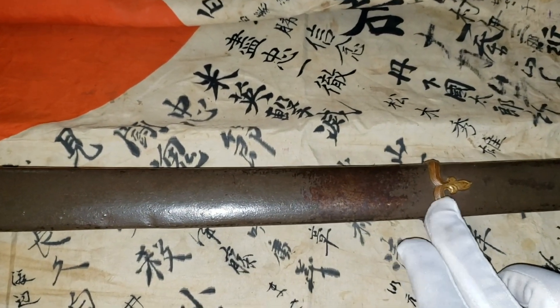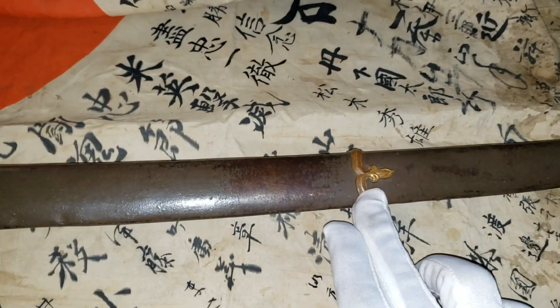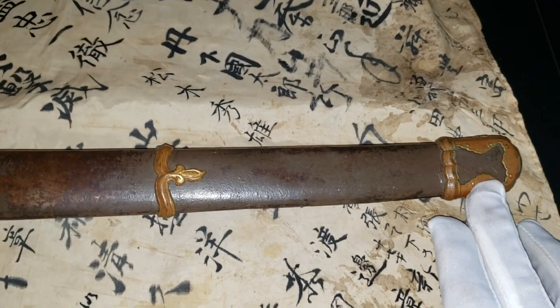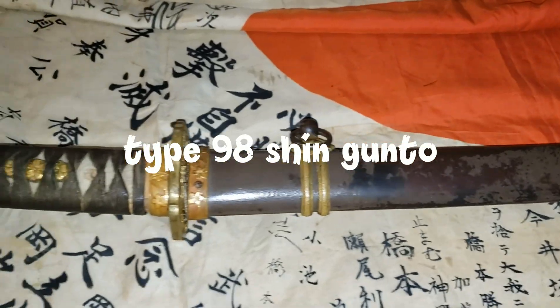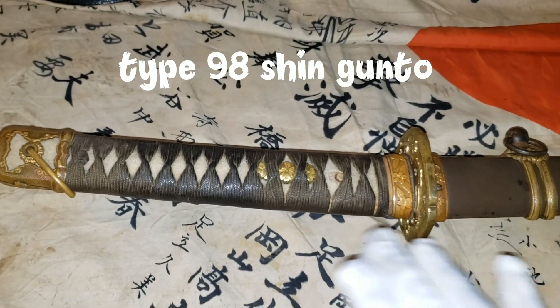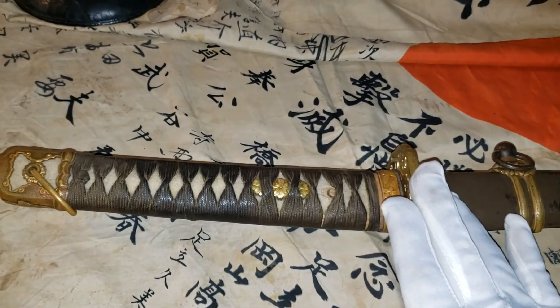And this part here is called the Semegane. The end cap here is called Kojiri. Once again, this is a type 98 chingonto Japanese sword — I just gave you guys all the names and parts of the Japanese sword.